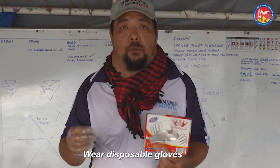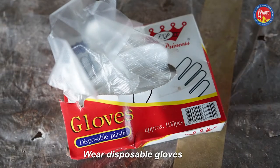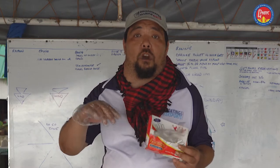One way to keep your hands free of epoxy is using these plastic disposable gloves. You can get these from your grocery store — one size fits all. This will pretty much help ensure that you don't get epoxy on your hands.